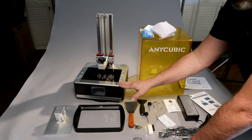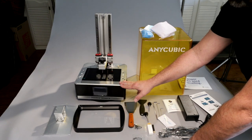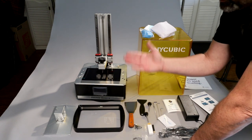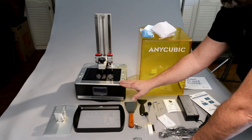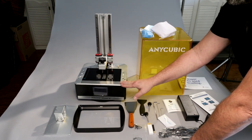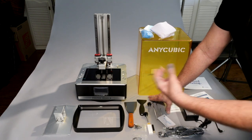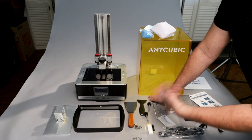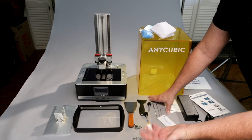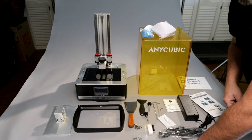Next I'll get it set up in my print area and go over more specs compared to the Transform. Then I'll probably do a separate second video of actually doing some printing. But this first video is basically unboxing, setting it up, going over the specs and first impressions based on my 18 months of 3D printing experience. When we come back, we'll get it set up in the garage.